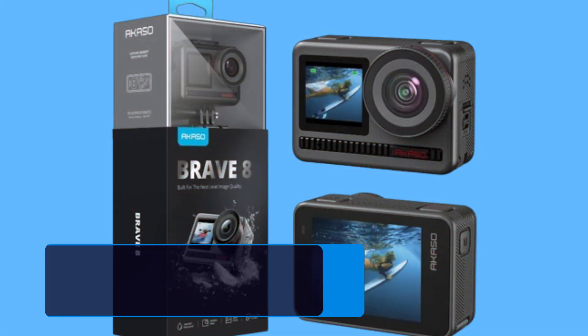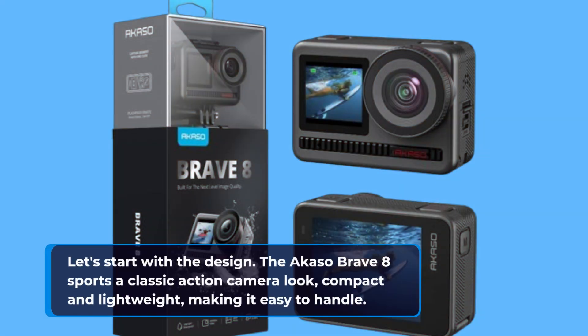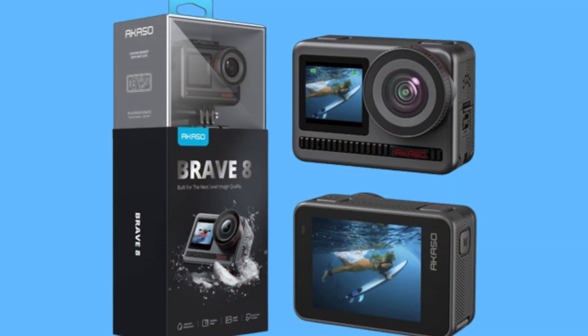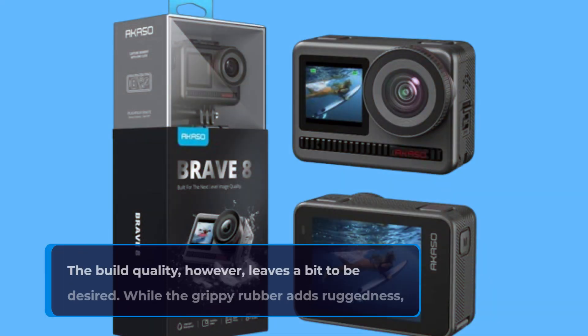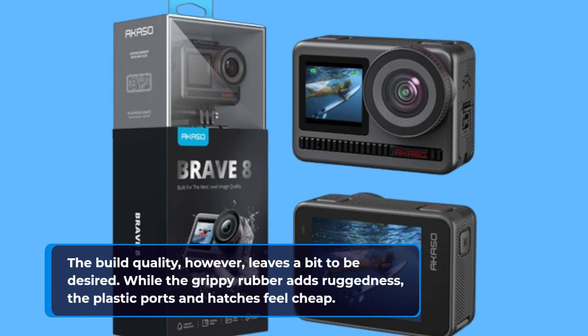Let's start with the design. The Acaso Brave 8 sports a classic action camera look — compact and lightweight, making it easy to handle. It features a 2-inch LCD touchscreen at the back and a smaller 1.3-inch front screen, which is handy for vlogging. The build quality, however, leaves a bit to be desired. While the grippy rubber adds ruggedness, the plastic ports and hatches feel cheap.